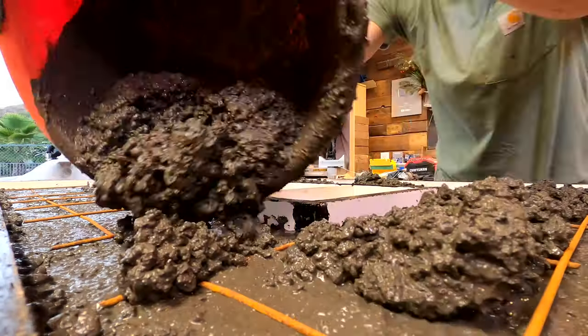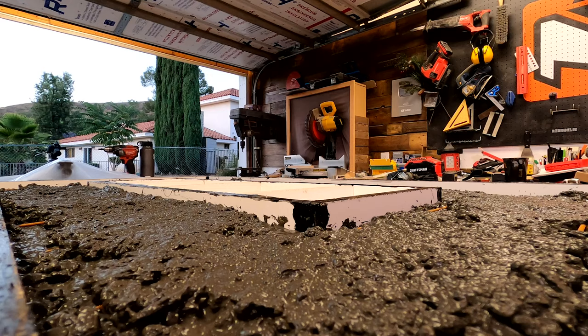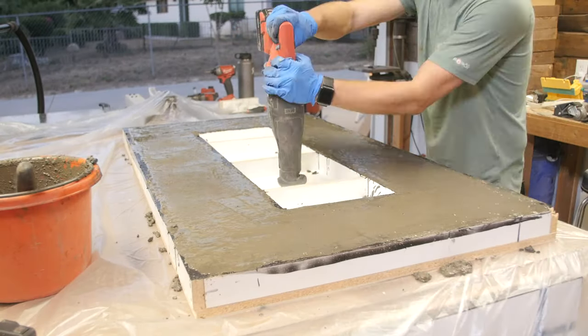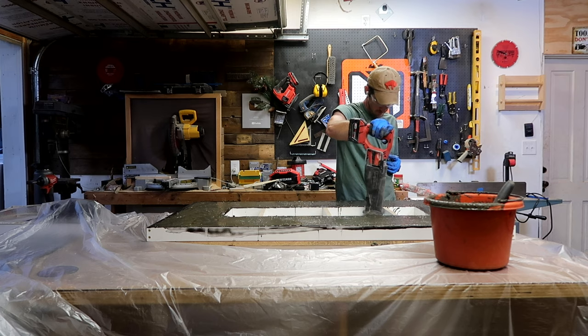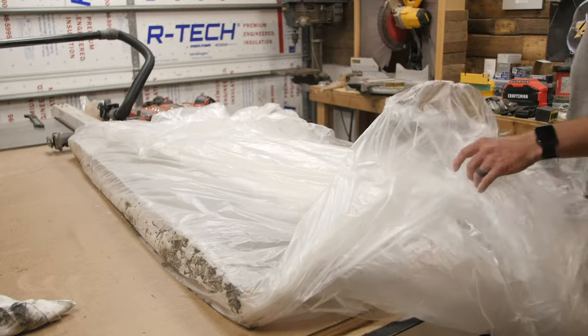Once it's all mixed up, it's just a matter of adding it into the form. I found that the best way to get a nice finish is to vibrate the hell out of it with a sawzall without the blade in it — just press it up against the form all over the place and let it run for a few minutes. From there, I'll cover the whole thing in plastic and let it cure for about 24 to 48 hours.